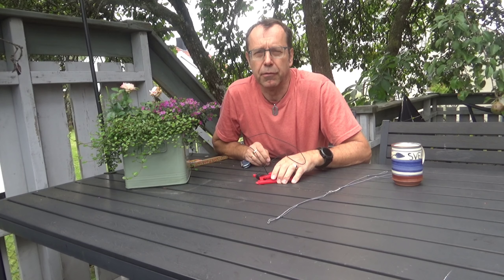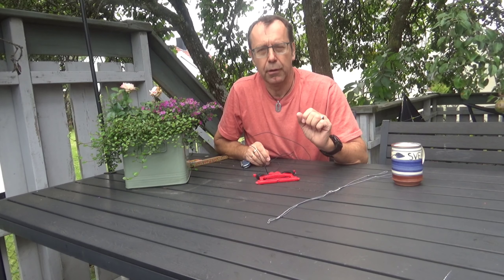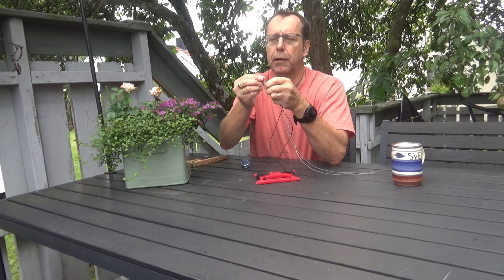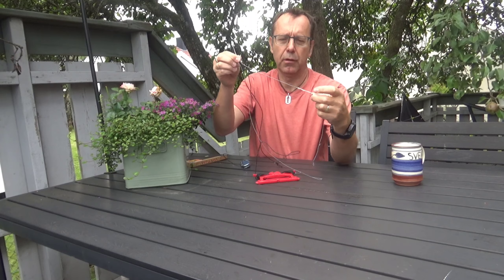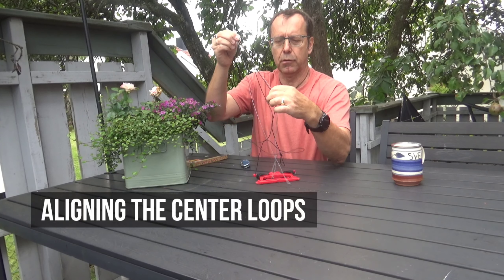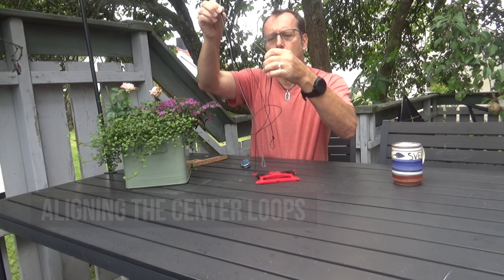Now the second part — the upper part of the leg — is to be duplicated. Here's the middle lining, the loops, and this one is the upper leg. I will make the new line exactly the length of the old line.